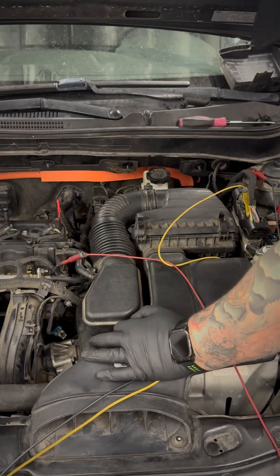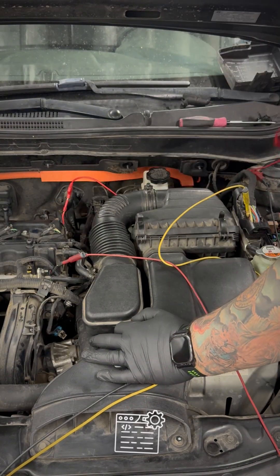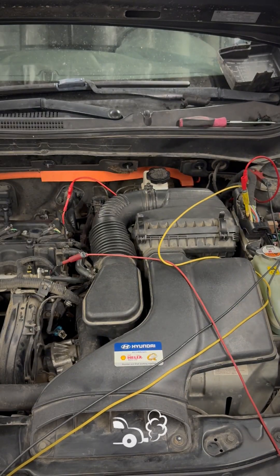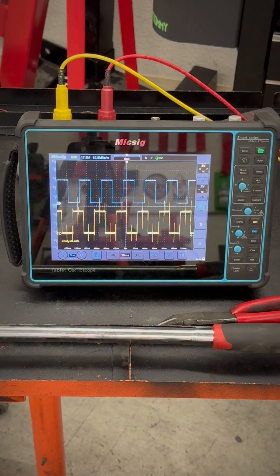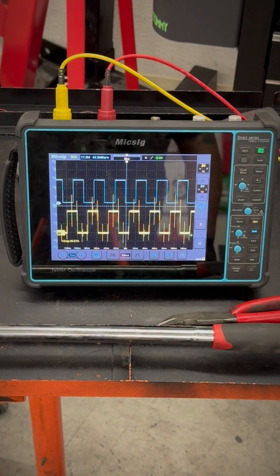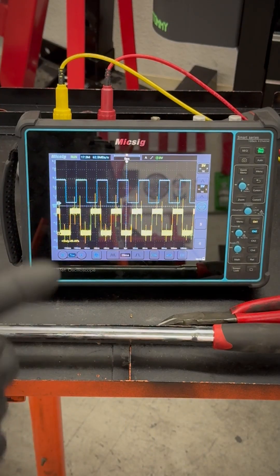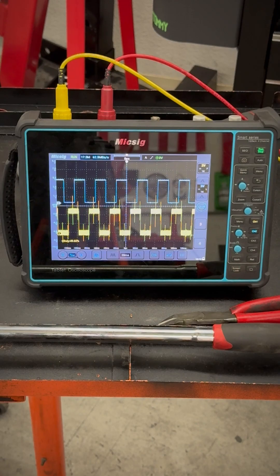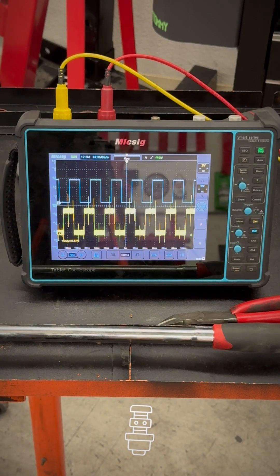My next step is I'm going to go ahead and set an overlay from my signal at the sensor to my PCM, and then I'm going to start the car and see how my waveform looks on my lab scope. Would you look at that? There's my intake, there's my exhaust. I'm running an overlaid wire and now I'm getting a signal on both, so this is just confirming that we have an open wire from the camshaft sensor up to the PCM.